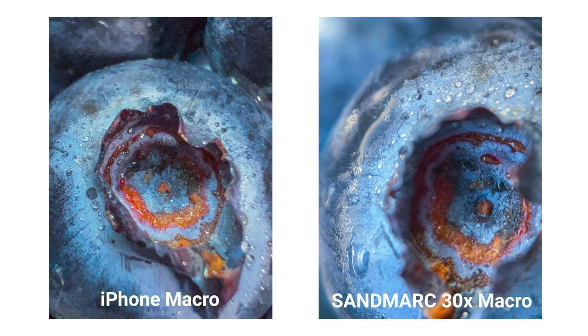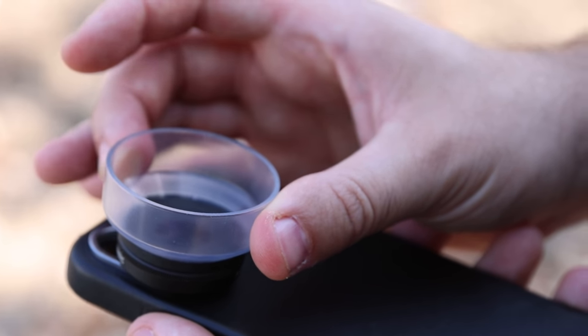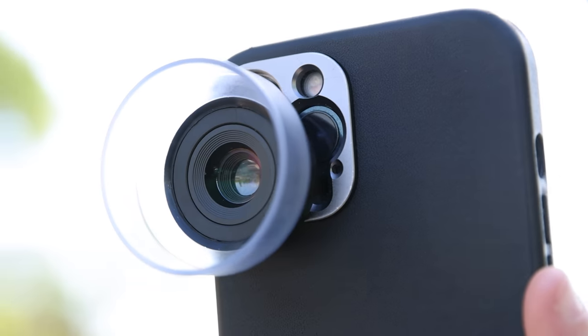Both images are equally sharp and the colors are accurate. The only thing we suggest is mounting the phone on a tripod to eliminate the micro shakes and to keep the focus on the subject. The macro lens is definitely one of our favorite lenses to experiment with as it offers a new perspective in the content we can create. If you like this video, like and subscribe and we'll see you in the next one.